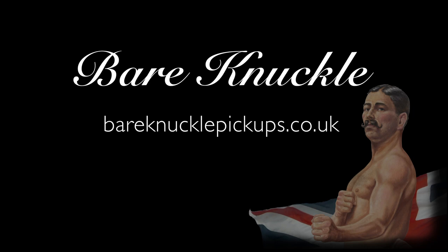Lots of our customers ask us how to get maximum versatility out of their humbucker set. One of the more overlooked options is to run your humbuckers in parallel mode.